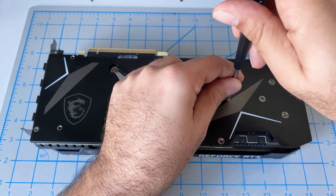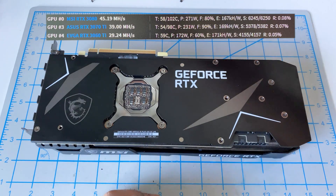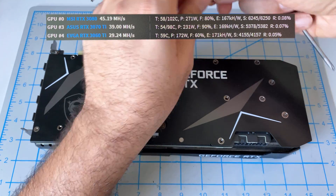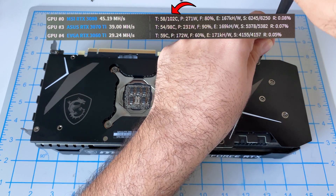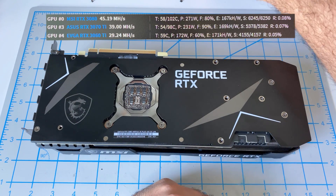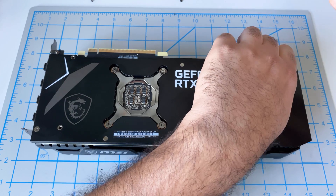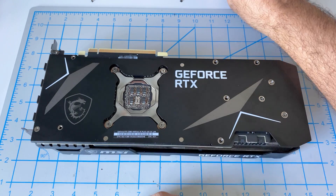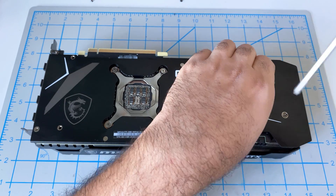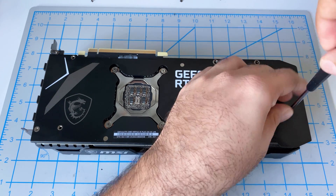Let me show you a picture of how this was performing before I made this update. This is when the card was about a month old — not yet at the overheating stage — but you can already see it's running at 102°C locked to 80% fan. Comparing with the 3070 Ti, that card runs at about 96°C untouched, so that's our control. After the fix, spoiler alert: memory temps are down to 84-86°C — a huge improvement.